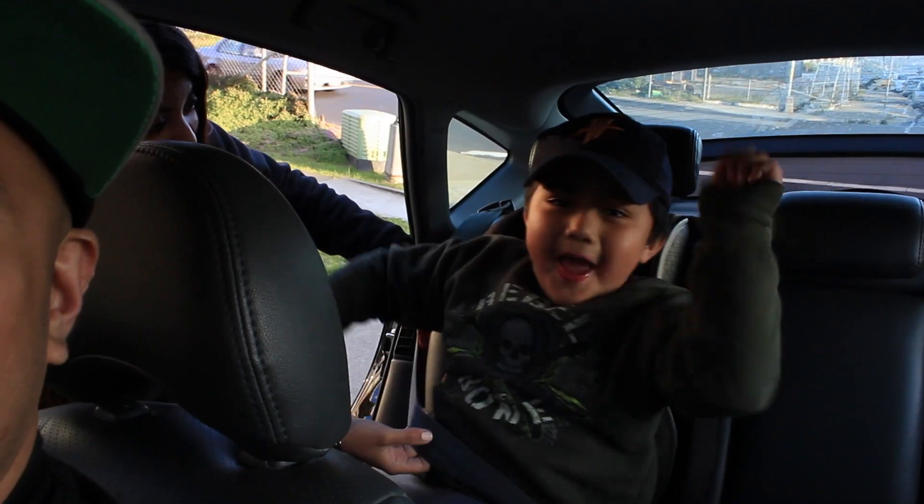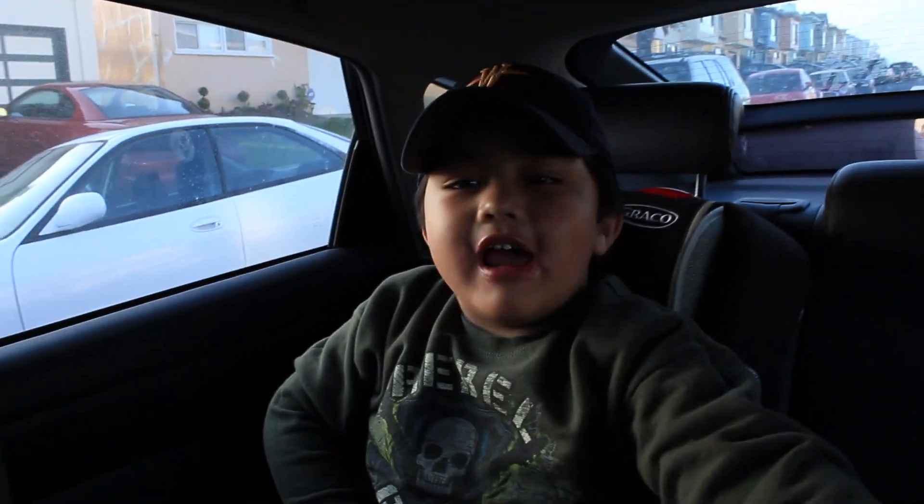Say hi. Hi. What's up, everybody? I'm Joey. What up, everybody? I'm Rodney Rock.